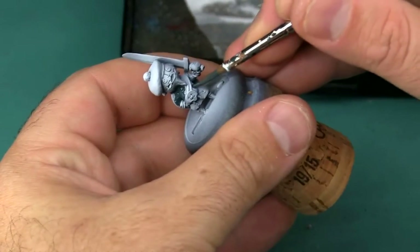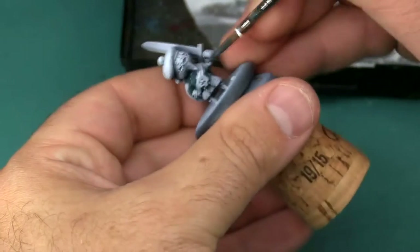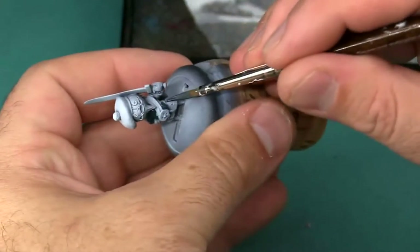Here I'm base coating his shirt using P3 Coal Black.